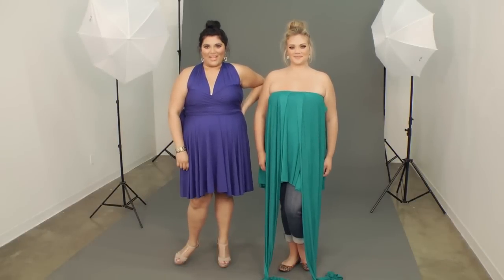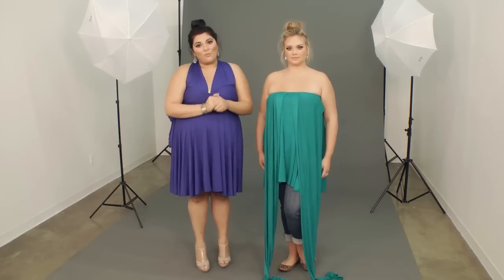Hi and welcome to Wrap 101. I'm Marci here with Kelsey at the Swack Design Studio for a little behind the scenes showing you another great way to wear our convertible wrap dress.